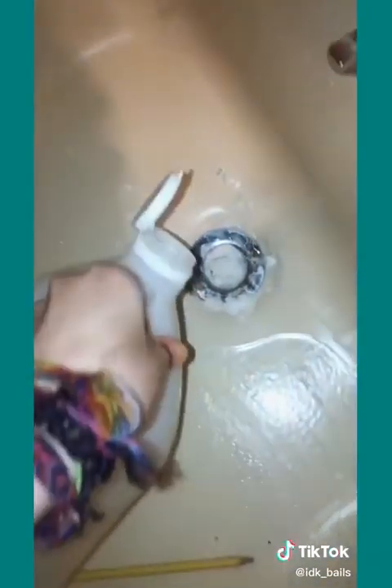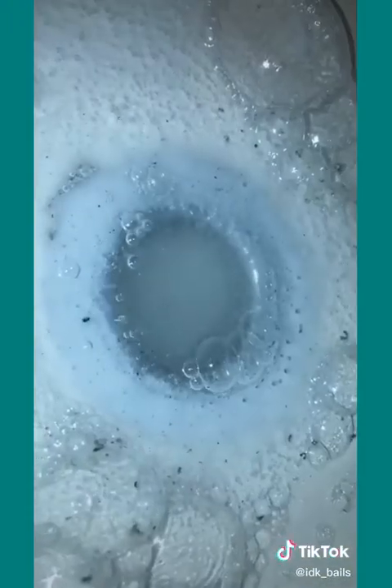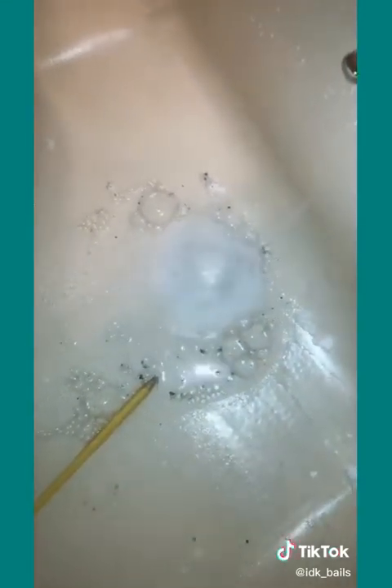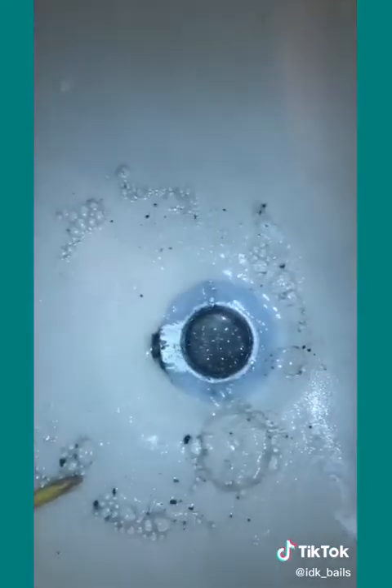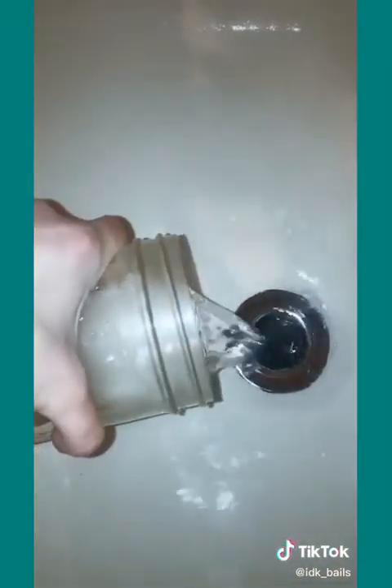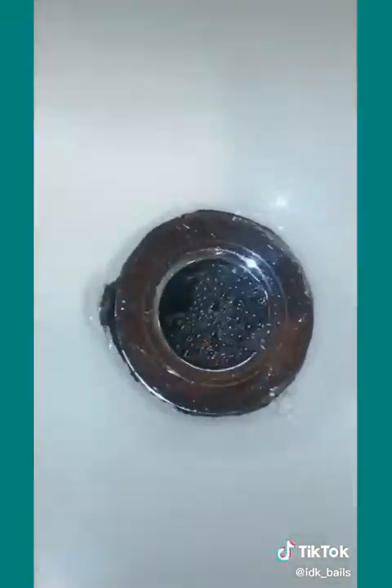I hope this doesn't explode. I'm gonna put a little bit more vinegar down it. It does that every time. Wait — I just heard it start to drain. It smells awful, but it worked.